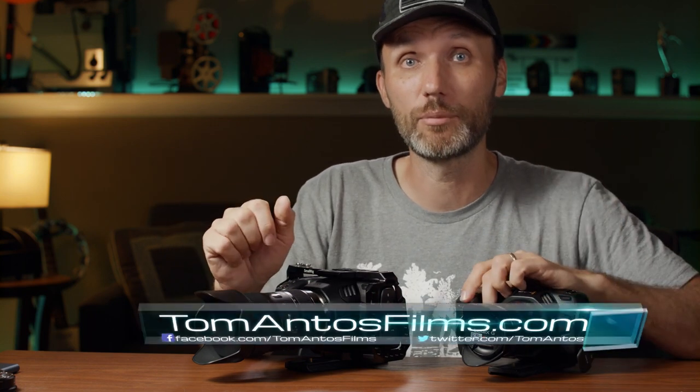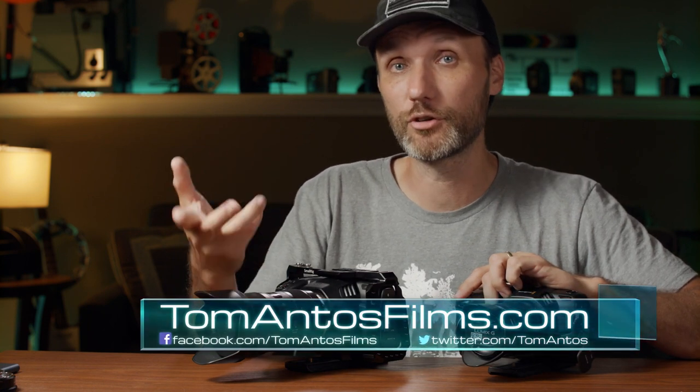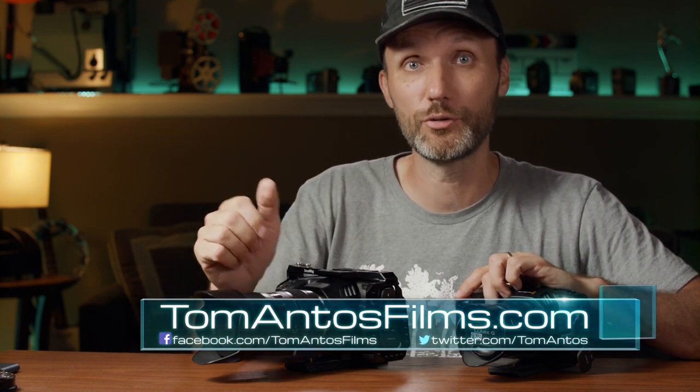Hopefully this answers all your questions. If you have others, leave them in the comments below — I'll be checking and replying — and I'll be doing follow-up videos about the Pocket 6K's other features and functionalities. YouTube does filter a lot of comments automatically, so you can also head over to tomantosfilms.com where you can subscribe to my newsletter to be notified of new videos and posts, and contact me directly through the contact page. My name is Tom Antos — see you in the next video!